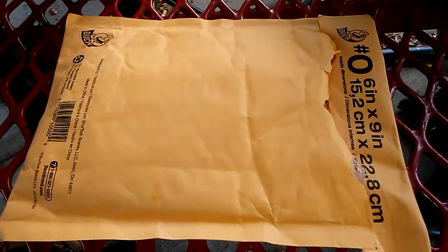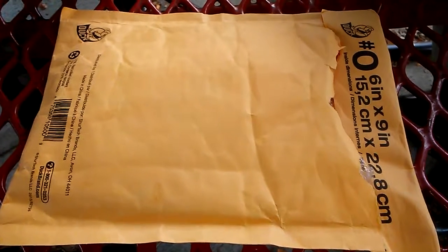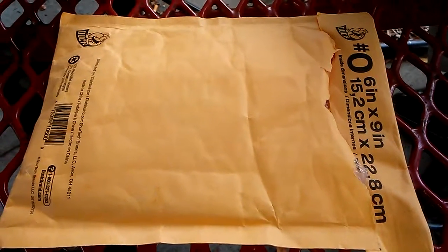Mini Warpaint Demon here. I'm about to show you an opening of an envelope that has a miniature that I purchased off of eBay called Rathalie NXP Actrix Sister from Raging Heroes. I bought this from a third-party provider. I was quite pleased at first, but I'm going to go ahead and open it up and show you what I got.